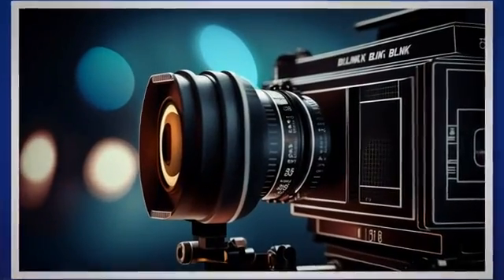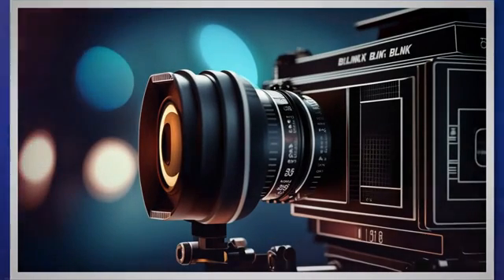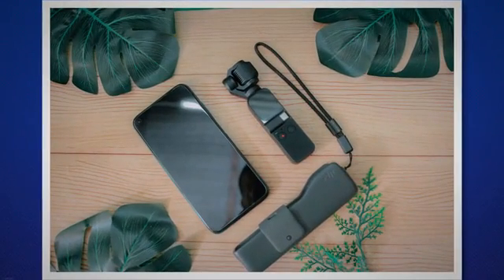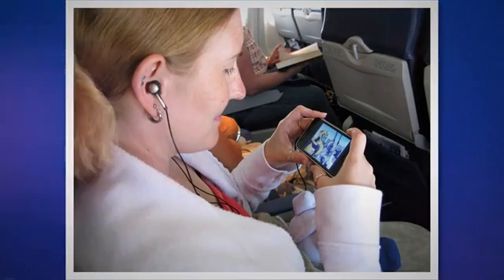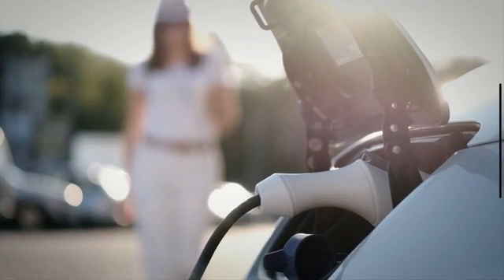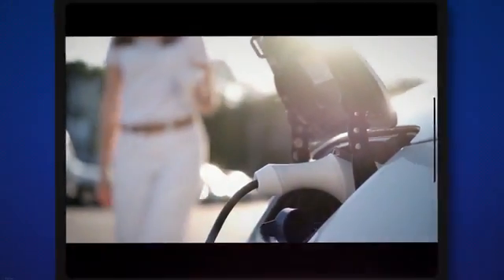The battery performance of your Blink camera can be substantially influenced by its settings. Understanding these can help you optimize your camera's settings and prolong battery life. Live view is a function on a Blink camera that enables real-time video to be streamed directly to your device. While handy, this feature substantially reduces battery life, so you should use it prudently. Always ensure you close the live view option once you finish using it.